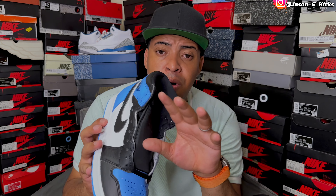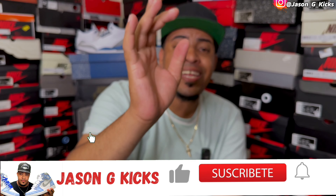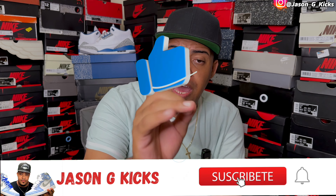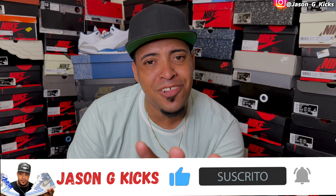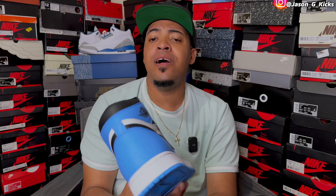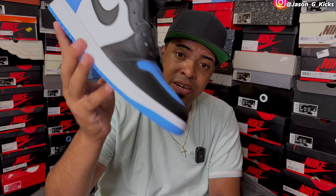Before we go into all my UMC Jordan sneakers, please hit the thumbs up if you like the content. Also go and subscribe to the channel if you haven't already. Activate the notification bell so you can be notified whenever I upload a video, which is every single day. Go follow me on Instagram and TikTok as JasonJCakes. Now let's begin this video.